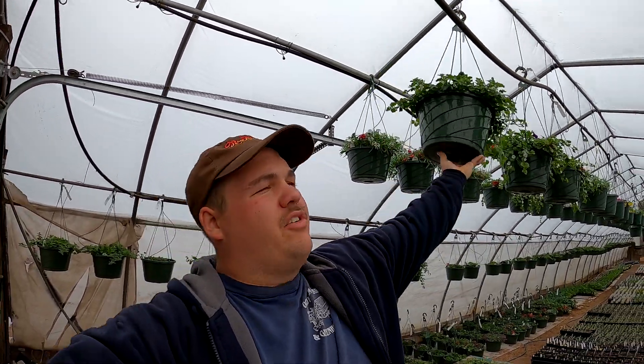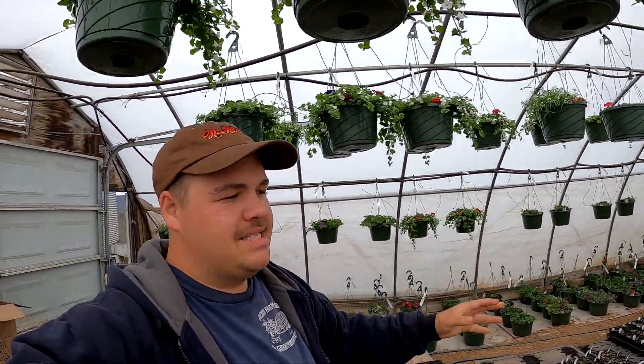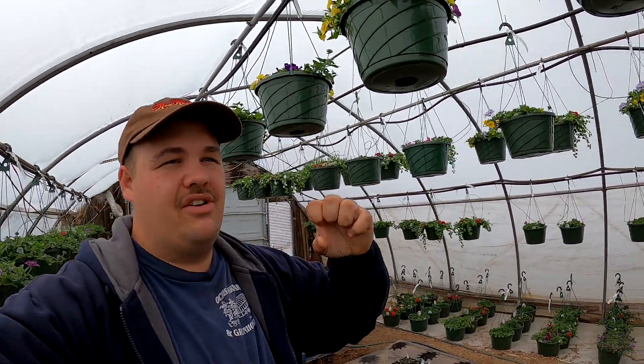We're here in our number five greenhouse just trying to move some hanging baskets around. As the hanging baskets get older and start to grow larger they actually grow together and get interlocked. That can become a big problem later on because if the hanging baskets get all interlocked and grown together, when we try and separate them it's going to really destroy the plants. And for every hanging basket that you destroy that's money lost, that's time lost, and we definitely don't want that.